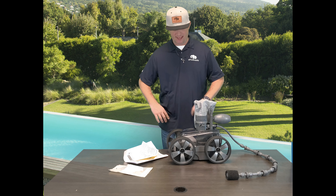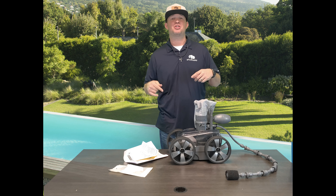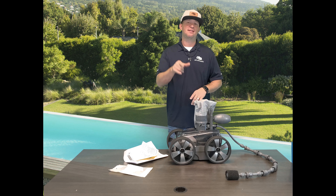Hey guys, Jacob here with the Equal Supply. Today I have Pentair's Creepy Crawly Platinum. I'm going to show you guys how to change the tires on those things. Stay tuned.